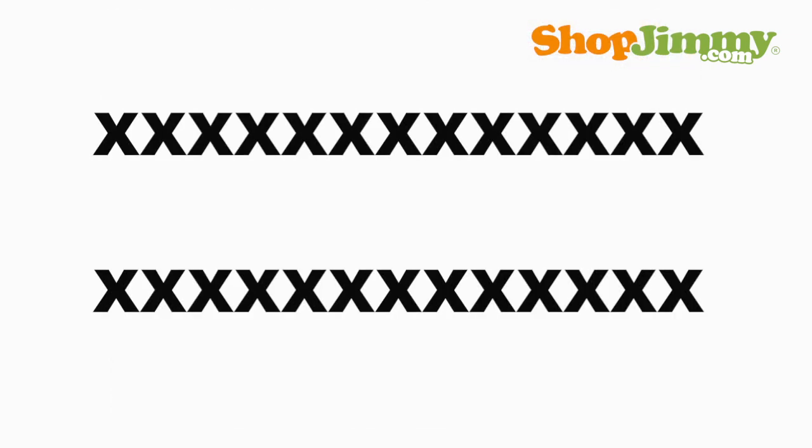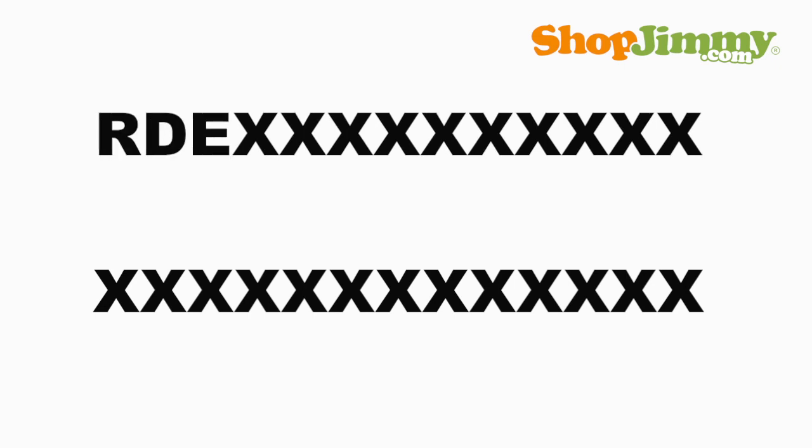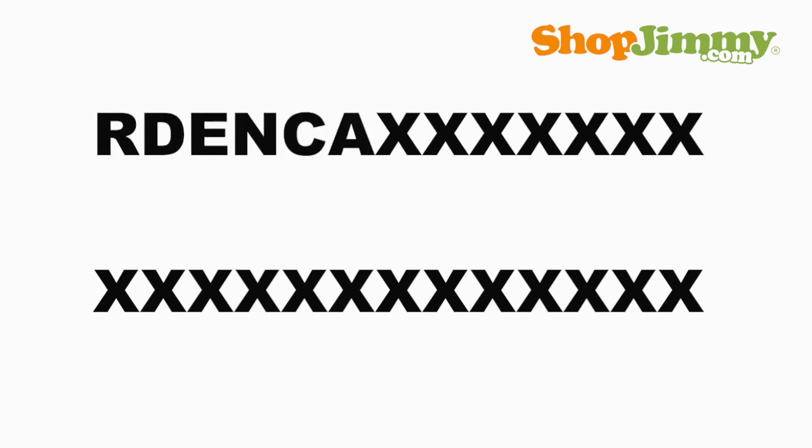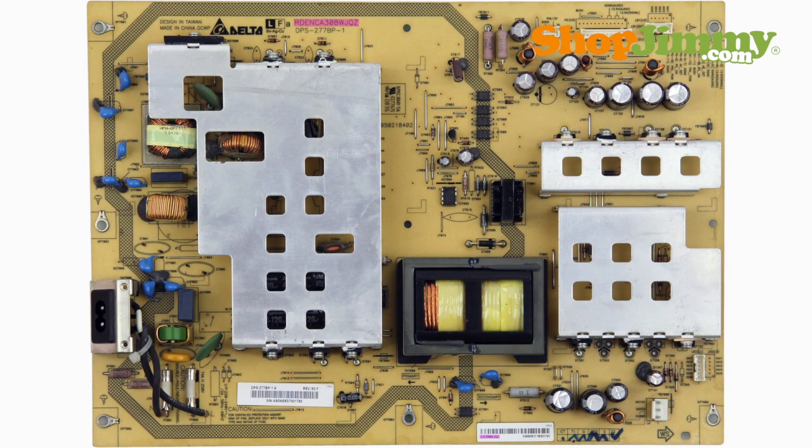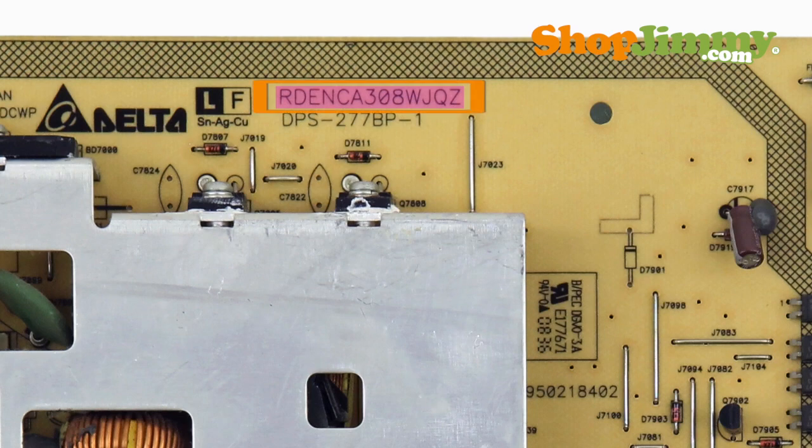Part numbers for Sharp Power Supply Units are 13 characters long and begin with the letters RDE, NCA, or DUN, TKD. Part numbers beginning with RDE, NCA can be found printed or stamped on the board.